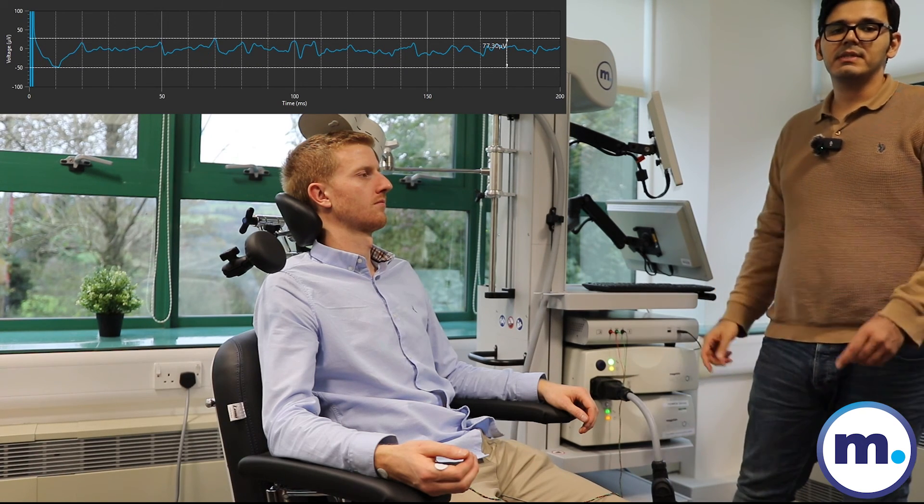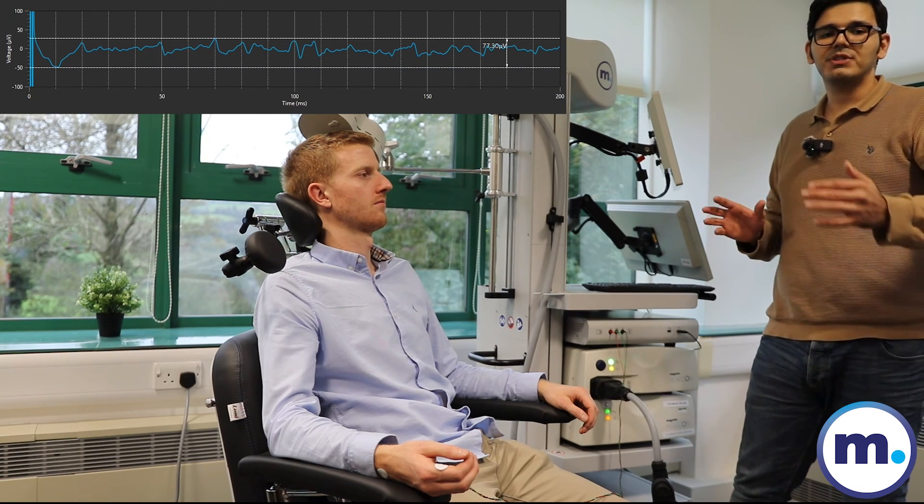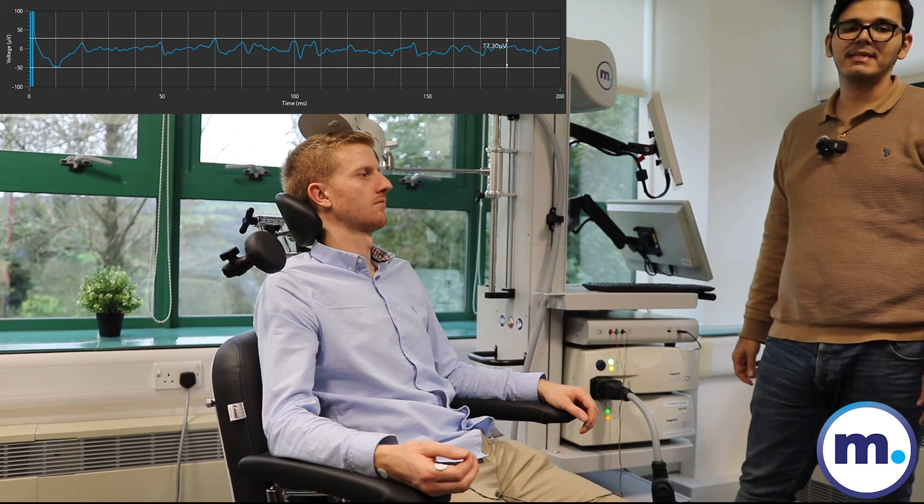I try to fire the pulses with random intervals, and also try to keep them more than two or three seconds apart, just to not have any plasticity effect.